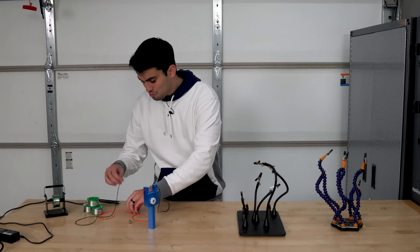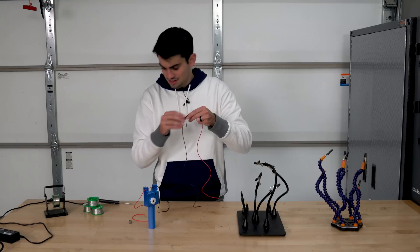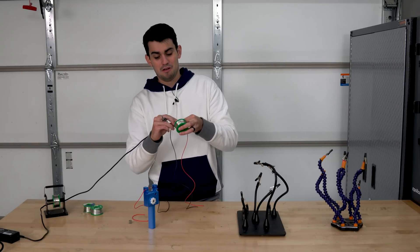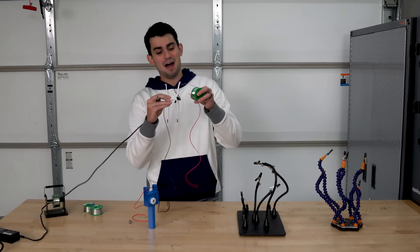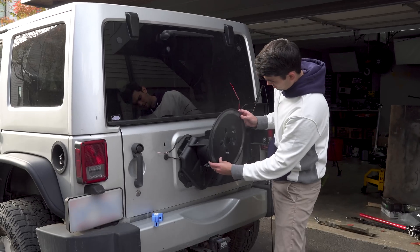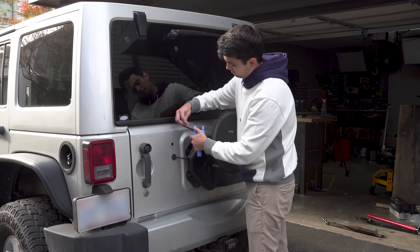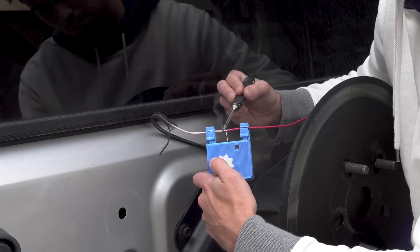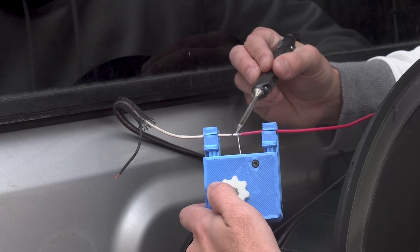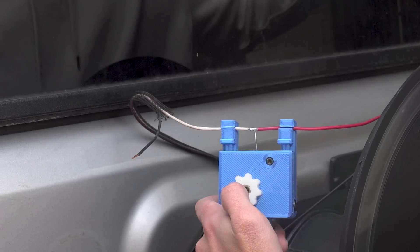Try holding two wires, solder, and a soldering iron without a surface and not burning yourself — it's impossible. I find myself more in this predicament as I work on larger projects like installing this tail light on my car. Yes, I could have crimped on a connector, but my preference has always been to solder when the wires won't experience any kind of mechanical force.